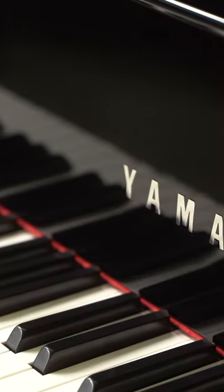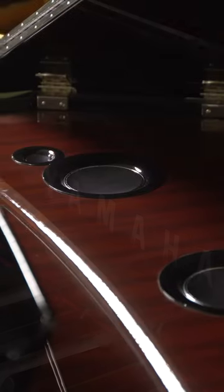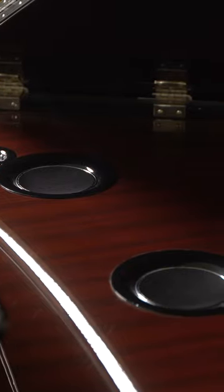And the wood finishing on the inside, that kind of mahogany, dark wood, it's really captivating to look at and you're like, wait a second — this is digital because it has the speakers, it has these beautiful state-of-the-art speaker systems in there.